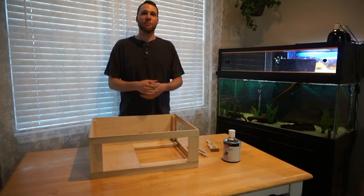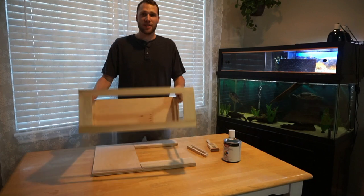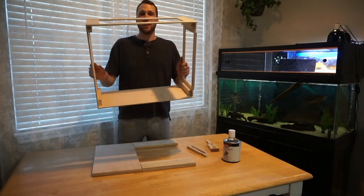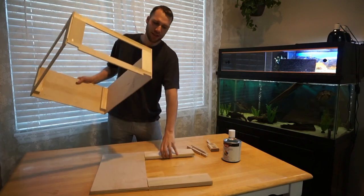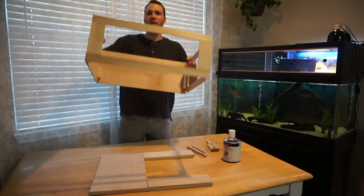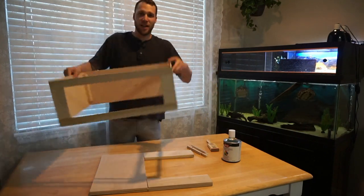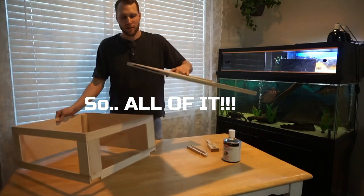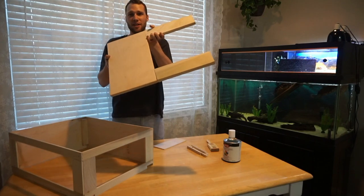For painting the basking platform, we're going to paint different parts of it. I purposely did not glue our walls to the platform itself because it's going to make painting a lot easier. So we're going to paint all of the surfaces of the walls, the little support beams, and basically anything that is wood. And then second, we are going to paint the basking platform itself.